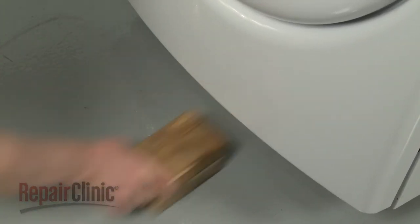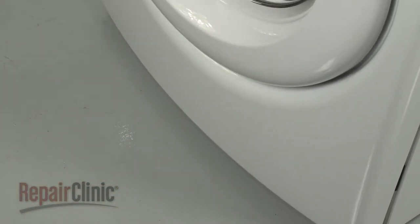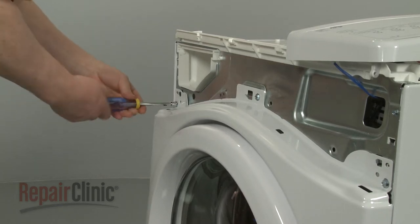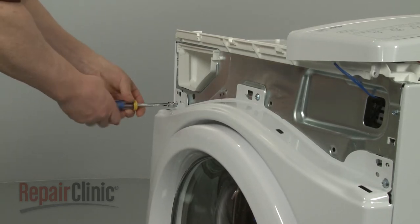Remove the support and lower the appliance. Use a 5/16-inch socket or nut driver to unthread the three upper mounting screws.